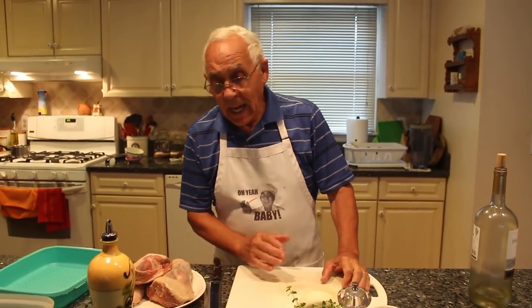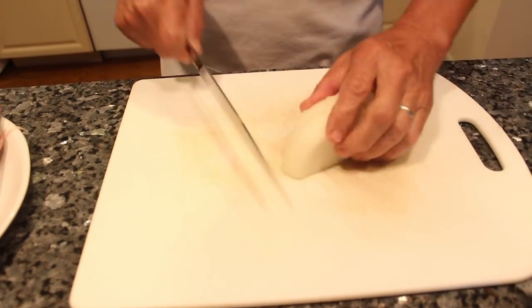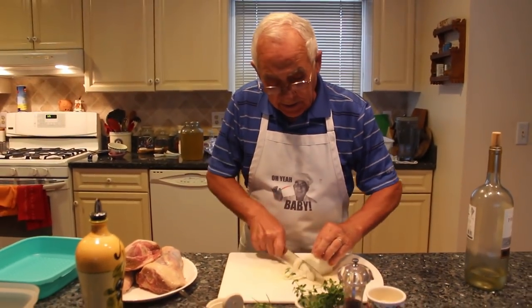Okay, today we make a lamb shank. I want to marinate it first. I want to use onion. I want to chop it right now. You don't need the onion to be really small pieces — it can be like this.